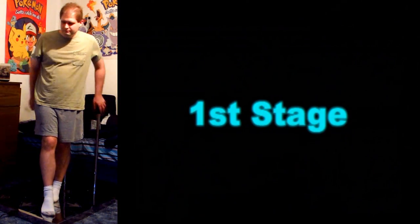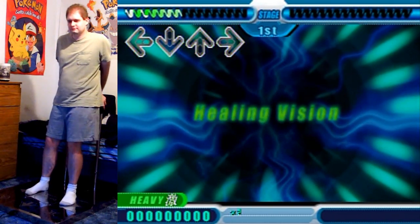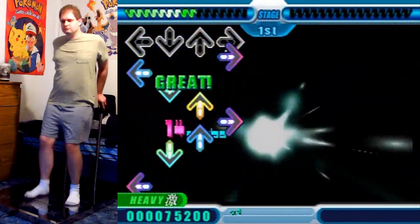Whoa! Another Healing Vision version! That sounds kind of redundant to say, but this is the original Healing Version, the very first haunting melody of this song.